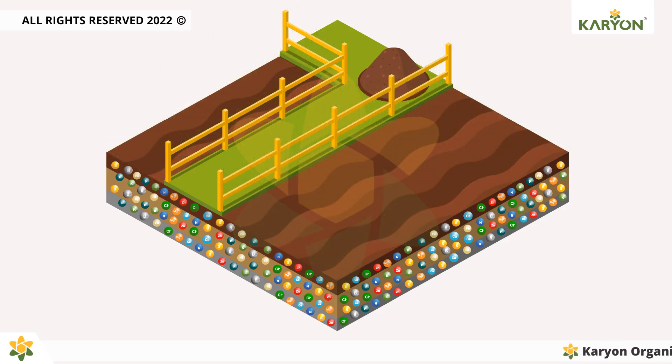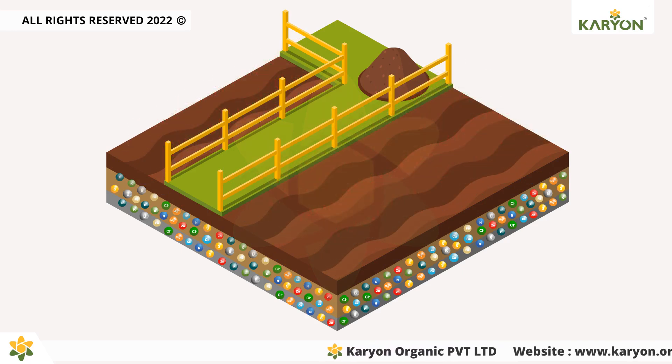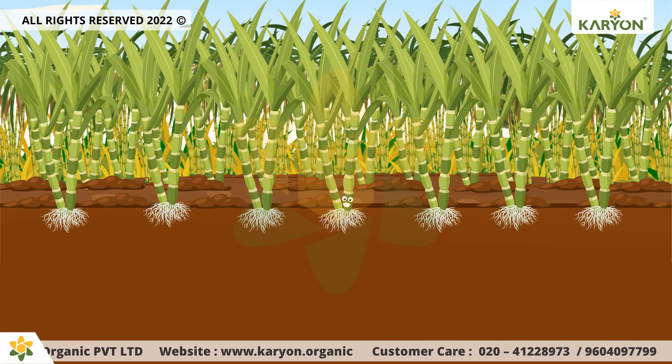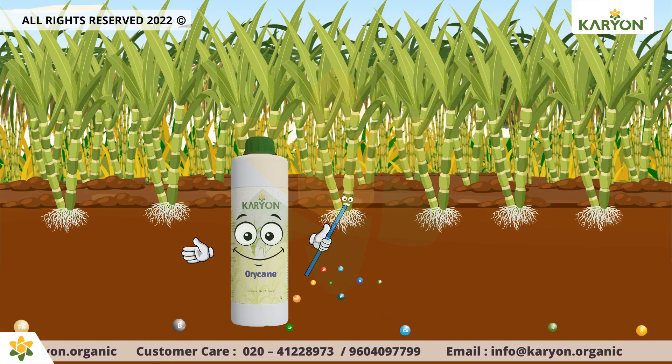Repeated farming makes vital nutrients in the soil diminish. Despite using the best fertilizers to replenish the soil, crops fail as they don't absorb them readily. What farmers need is an organic stimulant that acts as a bridge between the added minerals and crops.